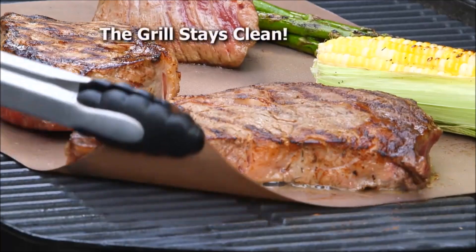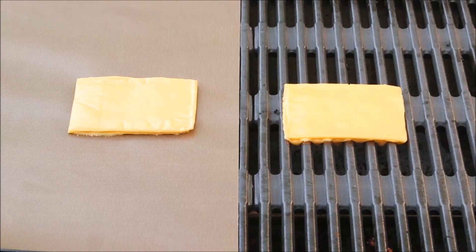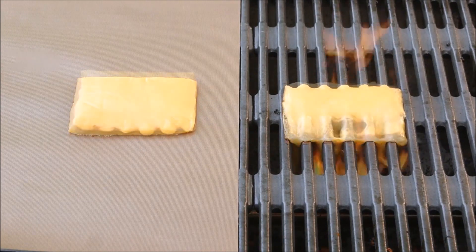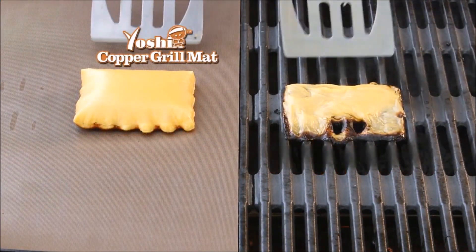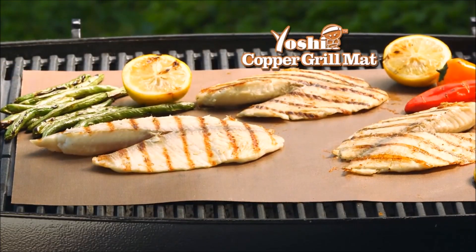The grill stays clean, and look — perfect grill marks too! Amazing. It's impossible to clean a grill covered in cheese, but the Yoshi nonstick grill mat makes cleanup a breeze.